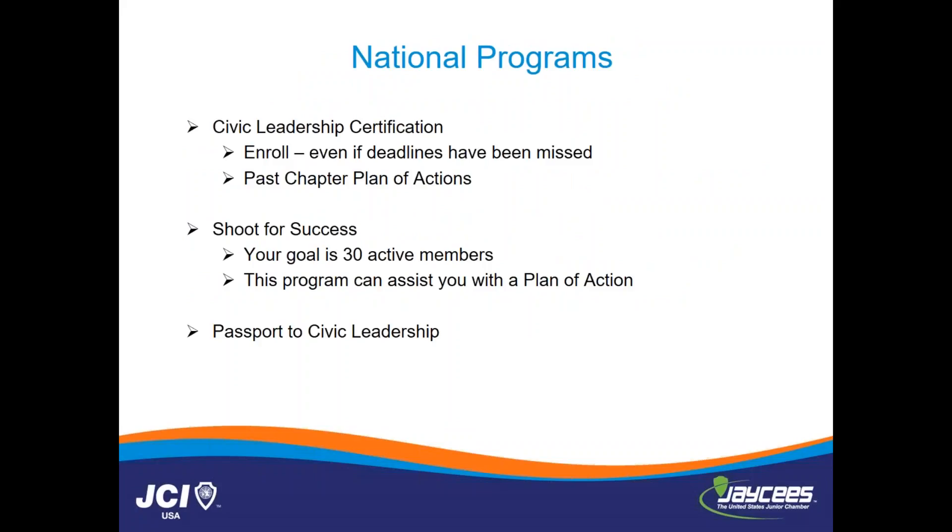So the national programs — no matter at what point they enroll in them throughout this process, as a state and national officer or as local leaders looking to rebuild, these are the three programs you should definitely be utilizing in your chapter rebuild. The CLC will help you stay on track with your plan of action, hold you accountable in your finances and your goals, and help you be a well-rounded, well-developed, efficient chapter.